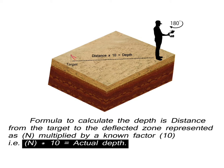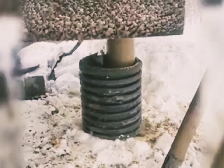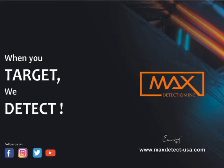The LoRa 750 has been tested in various terrains and distinguished lithological formations, including igneous and sedimentary terrains. When you target, we detect. For more information, connect with us at www.maxdetectusa.com.